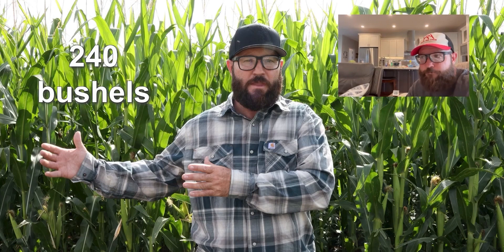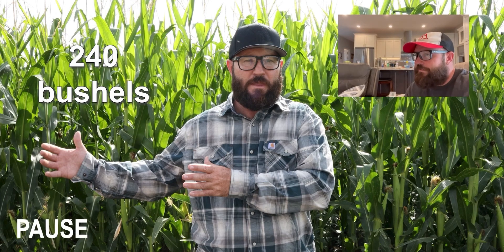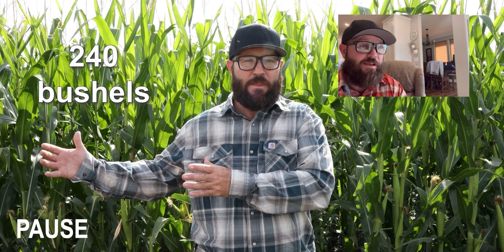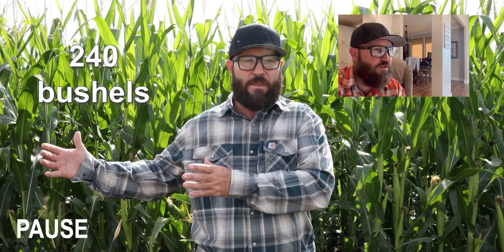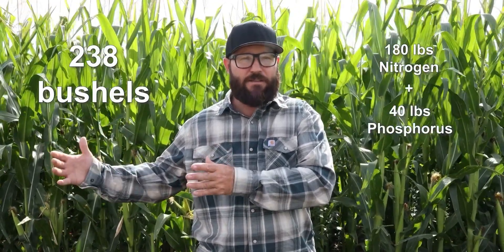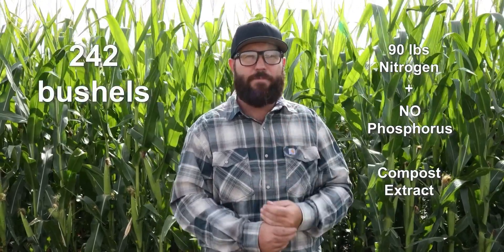Actually, the number was 238 bushels per acre — close enough. Where we applied 180 pounds of nitrogen and 40 pounds of phosphorus, we raised 200 bushel corn. Where there was no nitrogen and no phosphorus, at last year's prices we would have been better off applying the nitrogen and phosphorus as opposed to applying nothing. But where we cut back and only used 90 pounds of nitrogen with no phosphorus and applied the compost extract in-furrow, we raised 242 bushel corn. So we are four bushels per acre better where we applied no phosphorus at all. It does work, and it's amazing.